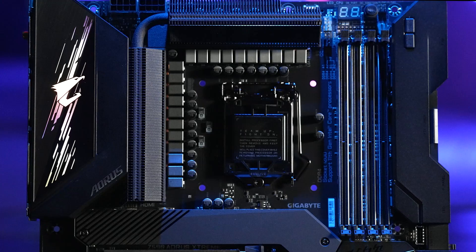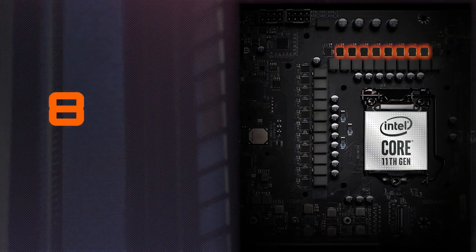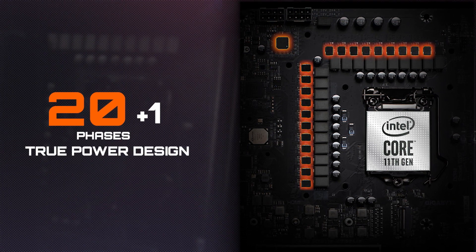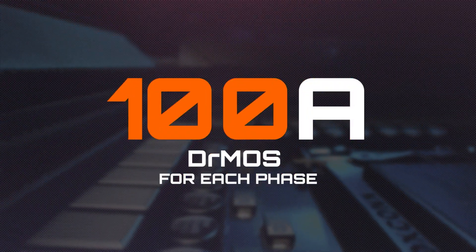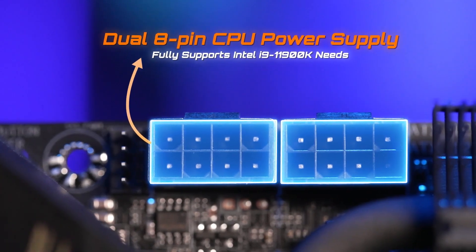This is our flagship Z590 Aorus Xtreme. This model is equipped with the most phases of power in the industry — 20 plus 1 phases of true power design. Each phase of power can deliver up to 100 amps of current, so it's ready to support the latest Intel 11th Gen processors like the i9-11900K with ease.